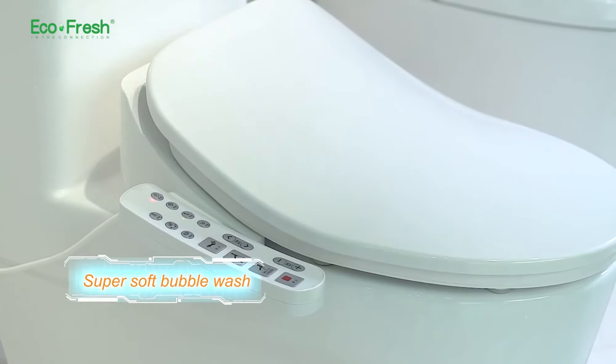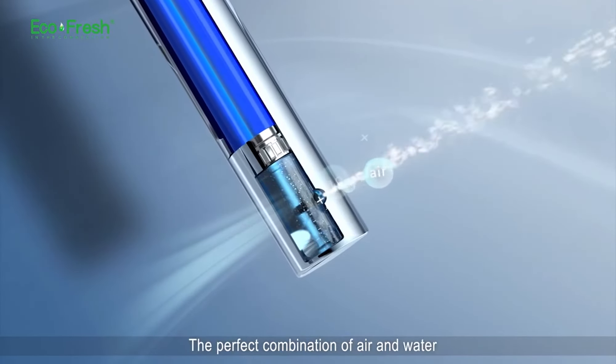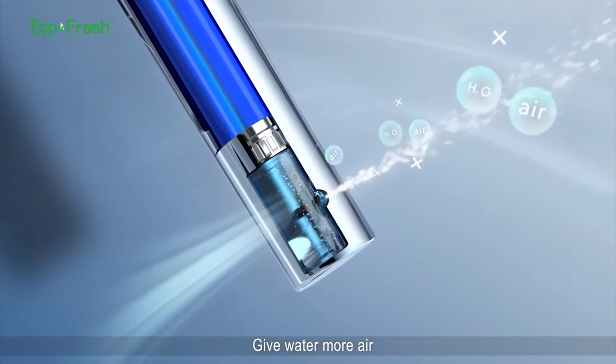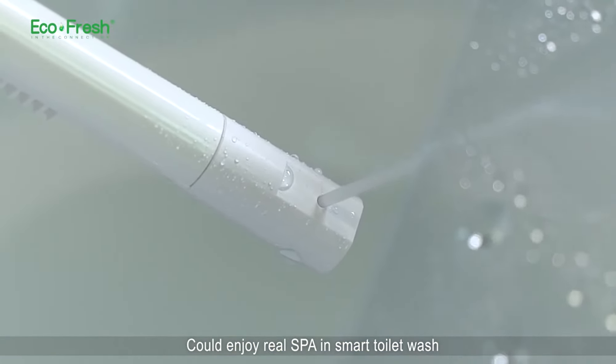Super soft bubble wash. Adopting the national patented super soft bubble wash technology — suck air while cleaning. The perfect combination of air and water puts countless bubbles into the water column, giving water more air and making wash water more gentle. You can enjoy a real spa-like smart toilet wash.